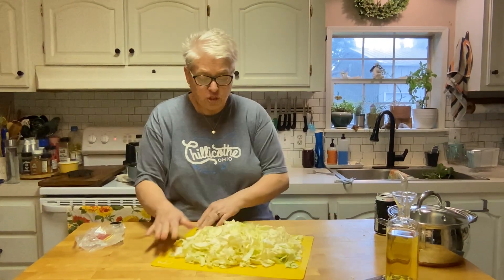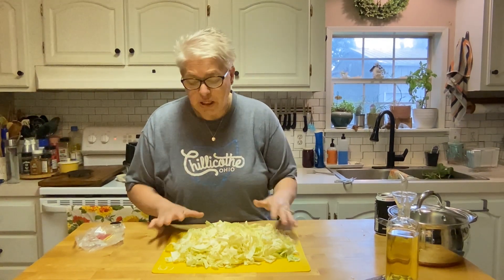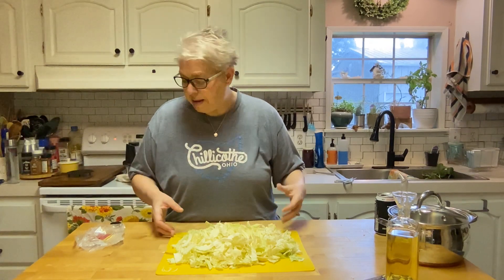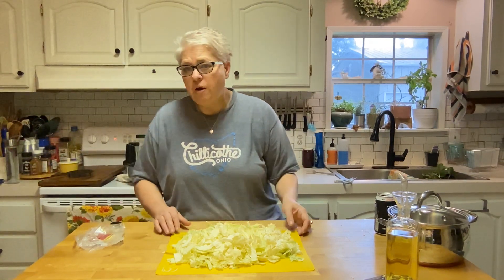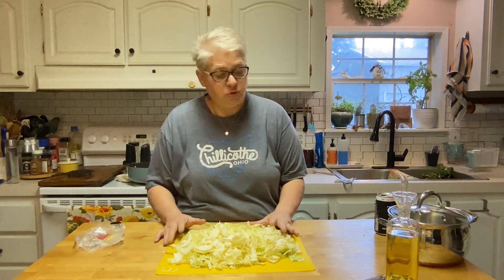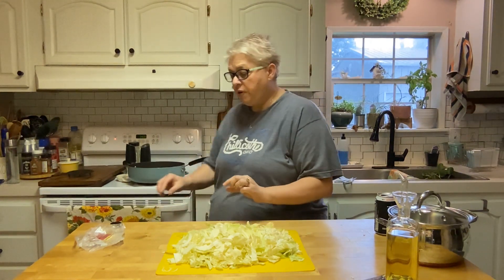The real star of this show is the cabbage. I'm making some fried cabbage — I love cabbage. I grew up eating a lot of cabbage, I imagine because we grew it in our garden. It's inexpensive, it was a meal filler, filled you up, filled in those gaps. So what I'm doing right now is making fried cabbage. We ate cabbage every way when I was growing up and I still love it.